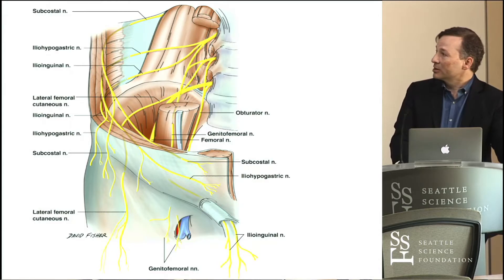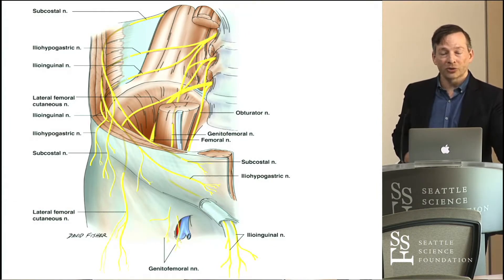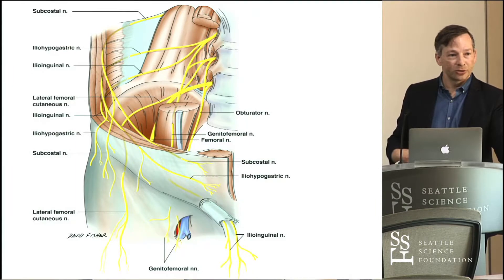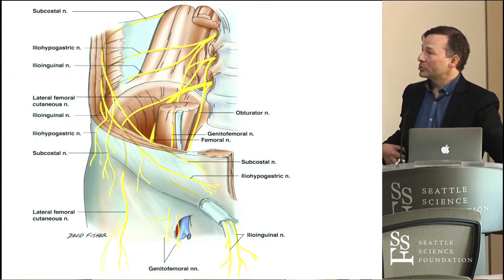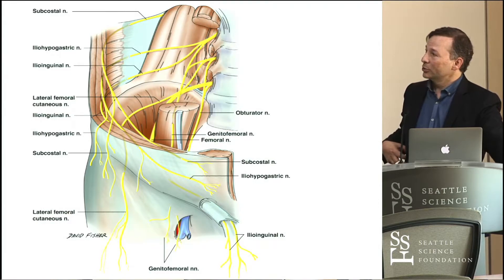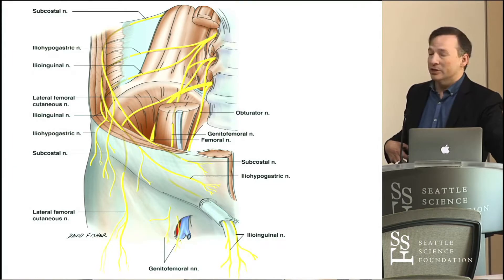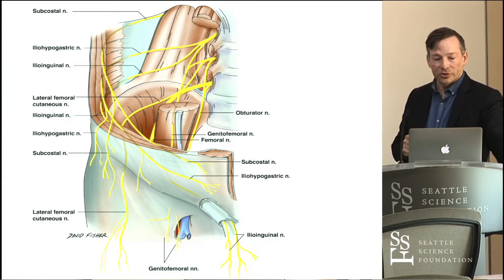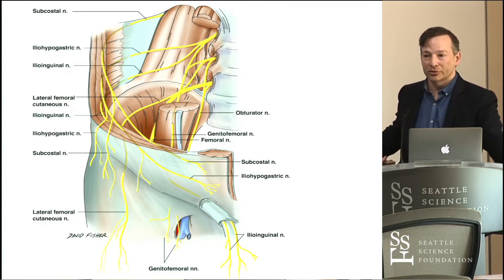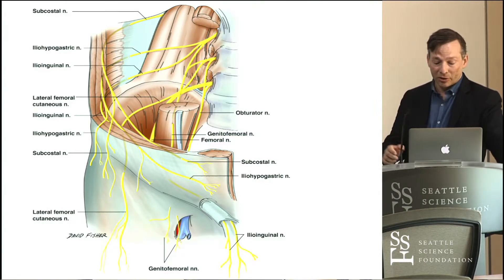If we take each branch — we see the subcostal nerve, from T12, which innervates, as do many of these, some of the anterior lateral abdominal wall muscles. So if you damage them with your approach, you're going to de-innervate anterior lateral abdominal wall muscles. Lateral hernias due to de-innervation of these muscles is a side effect that has to be remembered when doing lateral approaches to the lumbar spine. That subcostal nerve continues on, and its distal branch innervates a little patch of skin just above the pubic bone, meaning pubic bone skin anesthesia post-lateral approaches is possible, as well as de-innervation of the muscles.